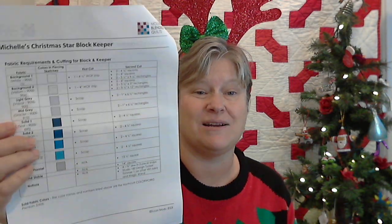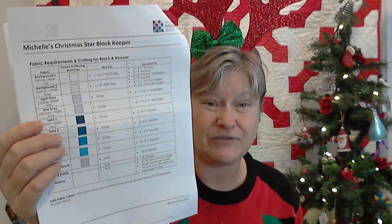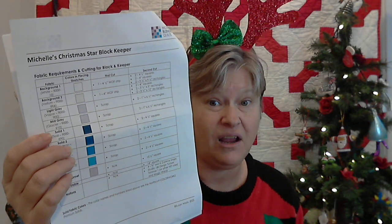Susan designed it for me using Northcott solids because I really do love the quality of their fabrics. They're a Canadian company, and we sell their solids. So if you want to make one in these colors, you can easily grab those from us, but it's a great opportunity to pull from your stash because we've been hearing you've got a little bit of fabric hoarded, and you should start cutting up some more of it.